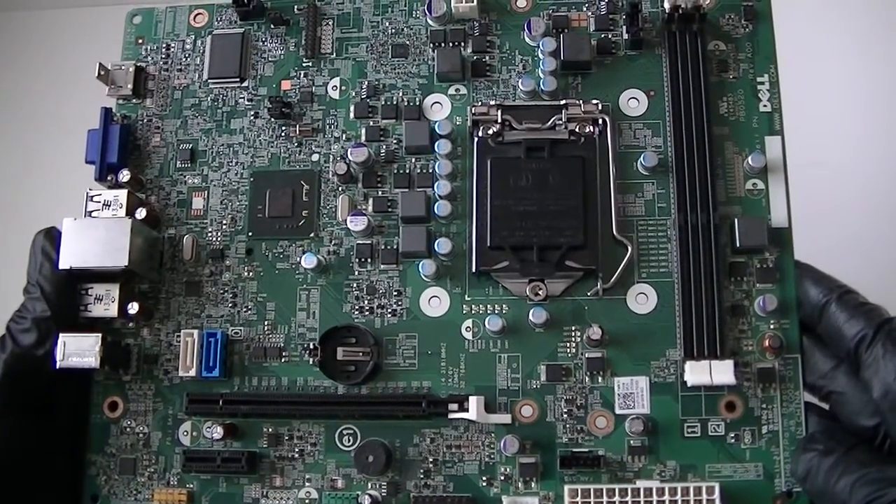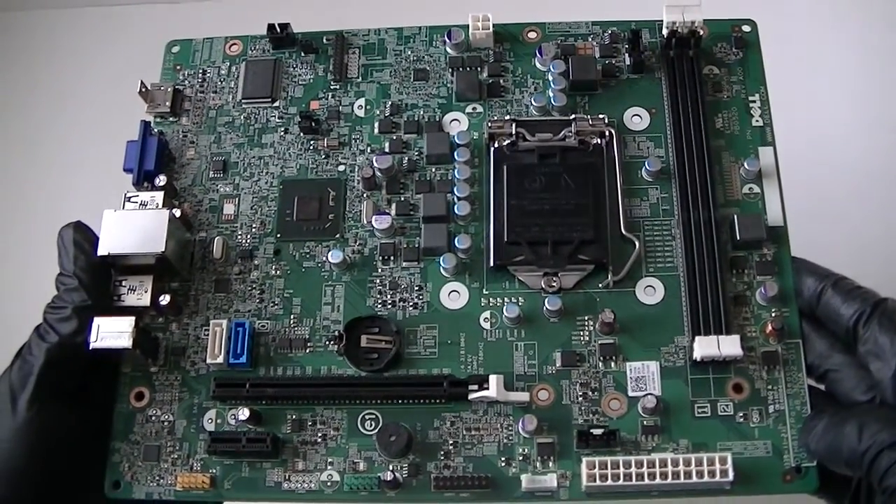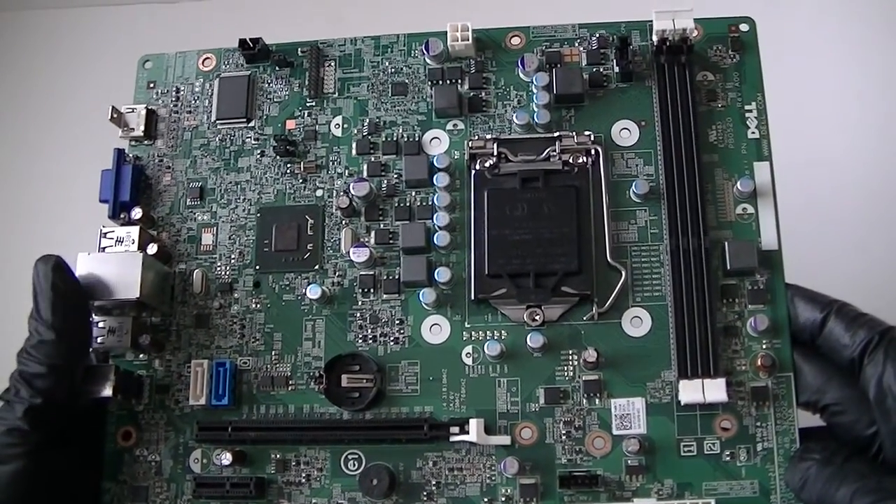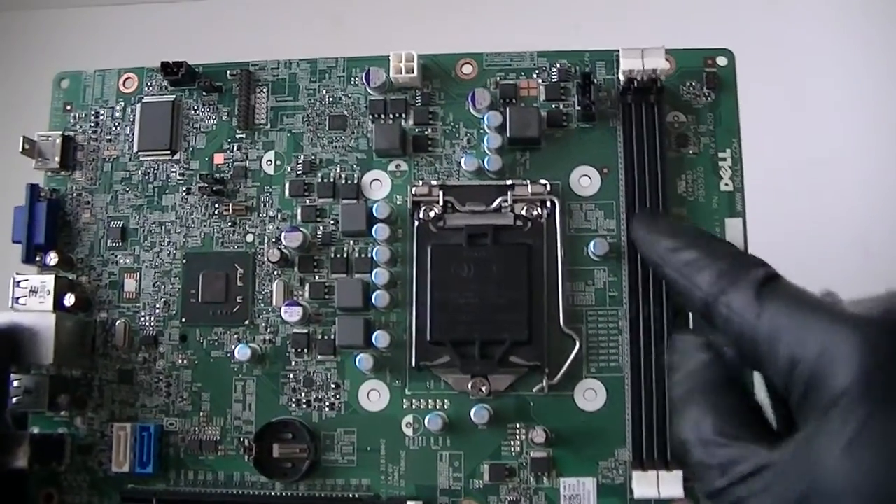This is MXKDI. Here we have another motherboard from a Dell Optiplex 3010 — this is a small form factor. It's a socket 1155 Intel. Here are 2 DDR3 memory slots right here.